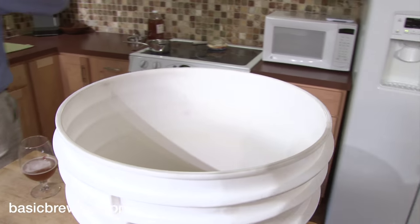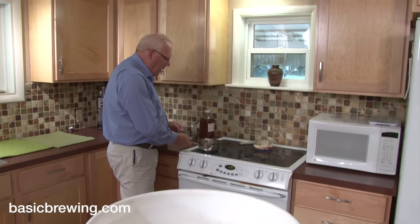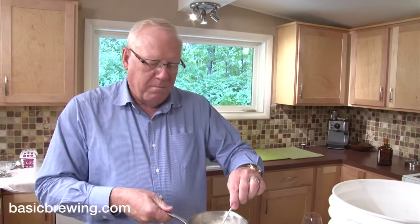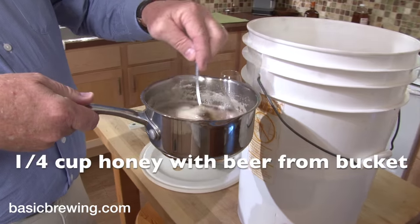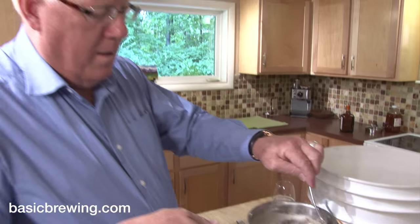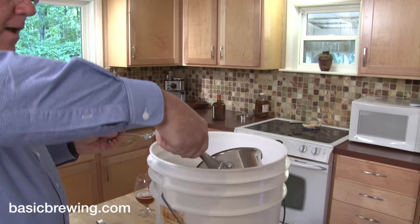Our bottling priming sugar is good and sanitized — it's been over there summering along with beer. Because if you use water, you'll dilute your beer. That's true, although I've never worried about it, but I like that idea. So I'm going to add that in.